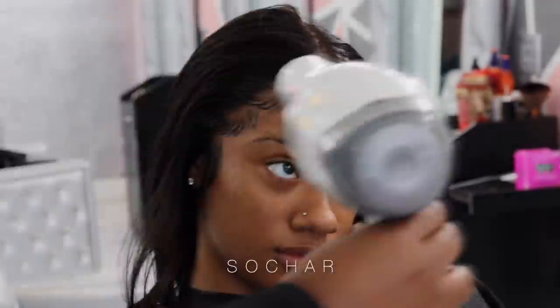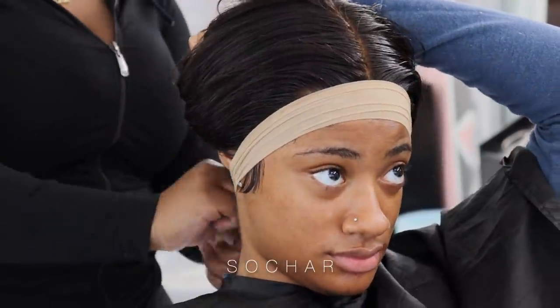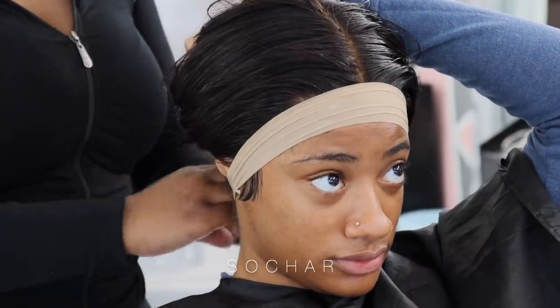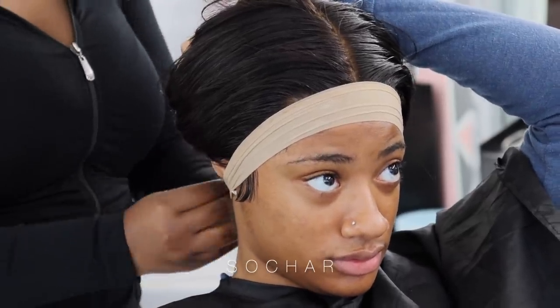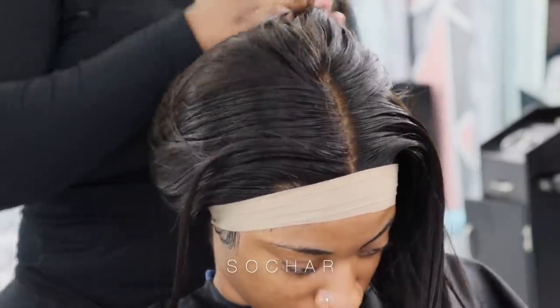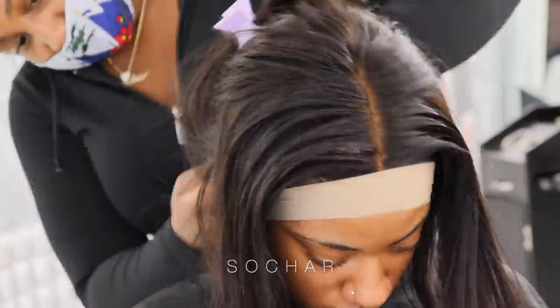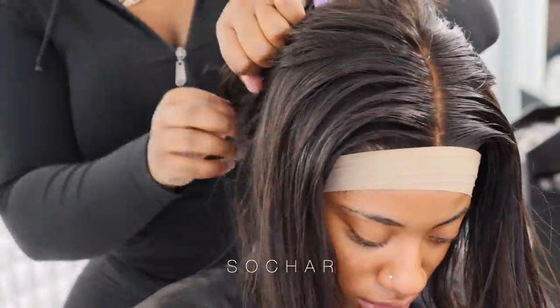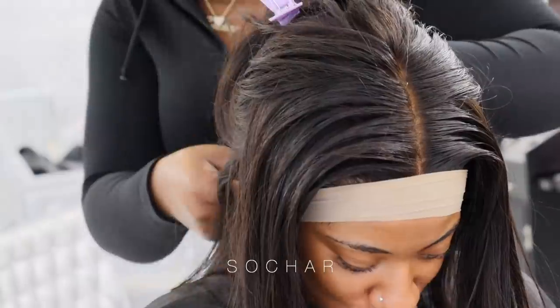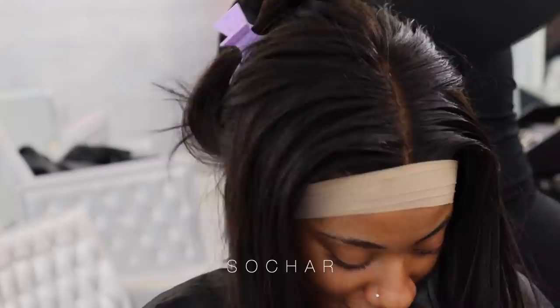Now that I've finished my baby hairs, I'm going to take one of the stockings I used to tie down her hair and I'm just going to tie down the baby hairs. In the meantime I'm going to go ahead and sew the back of her hair because she asked me to. You have an option to sew the back of your hair or you can just clip the band, but she asked me to sew it so I went ahead and did that.